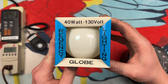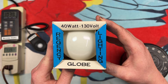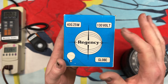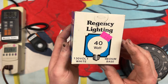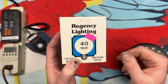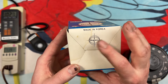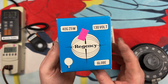So this is pretty unique. On the top here we have Regency Lighting, 40 watt, 130 volt globe, and you can obviously see the bulb inside. Same information here on the front. I like this logo here — it kind of looks like an eye, it's just interesting. On the other side you have a little tab here you can pull out to hang it on a hook at your store. And on the bottom we have Made in Korea with that Regency logo, and the same thing on the other package as well.